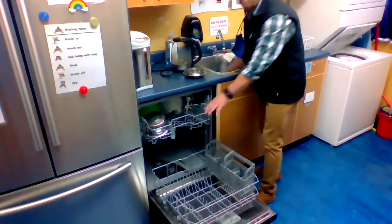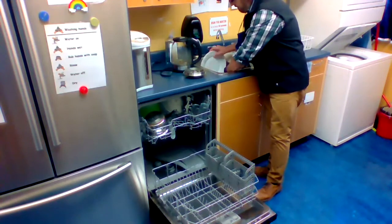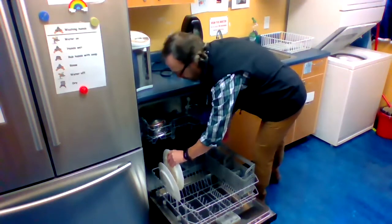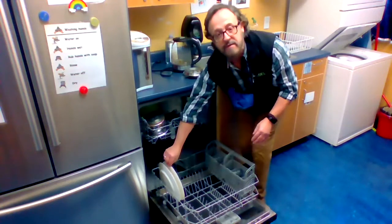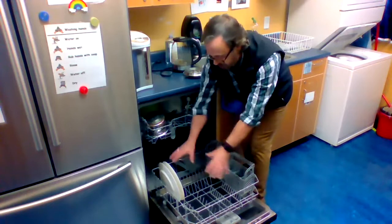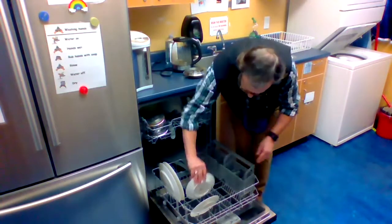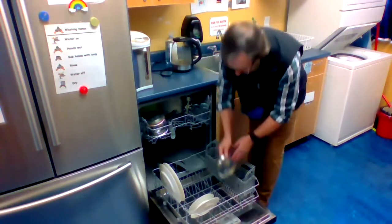Now we can start on the lower rack, which is often where we put the large plates. Here are a couple of large plates — one there and one there. We have these little bracket areas where the plates fit nicely and stand up so that the water spray and the detergent will cover them easily. And your small plates here and here.